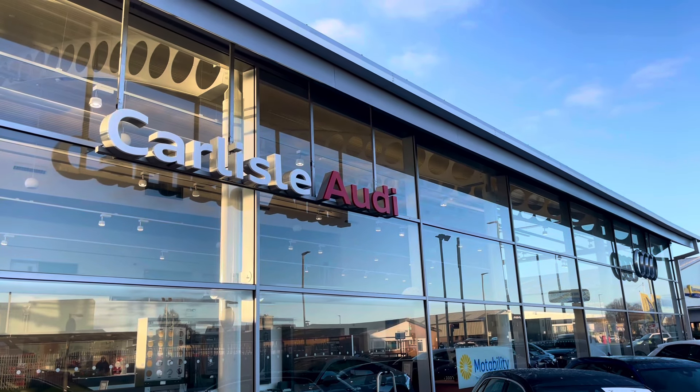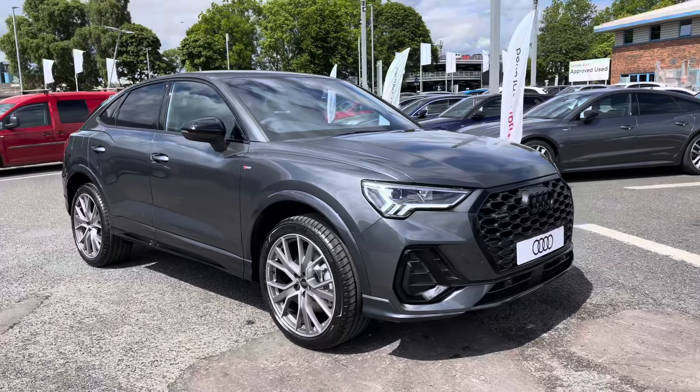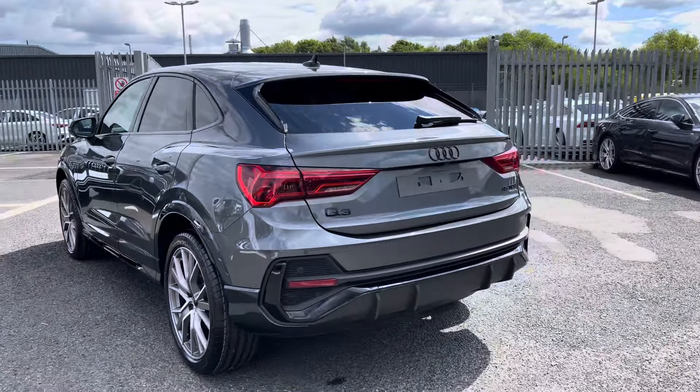Hello, my name's Matty from Carlyle Audi and today I'm going to be taking you around this brand new Audi. Here we have a brand new Audi Q3 Sportback Black Edition finished in a very stylish Daytona Grey. It's a 2 litre petrol sport with the S-Tronic gearbox.